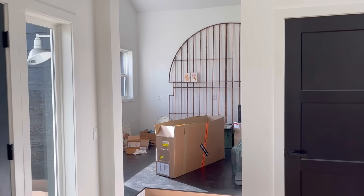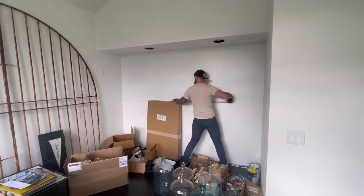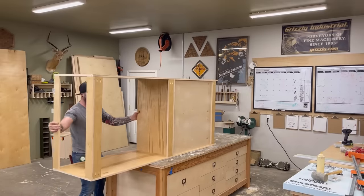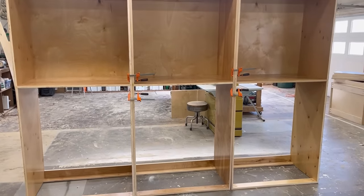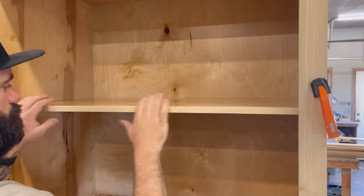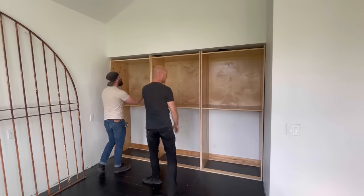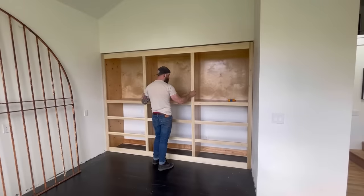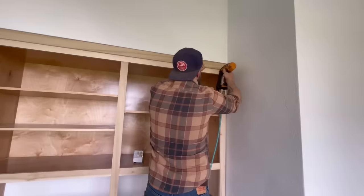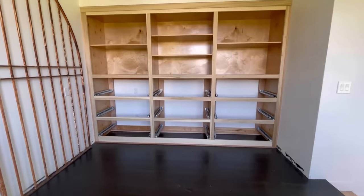Previously on Bourbon Moth Woodworking: I took some measurements to figure out my space, then I cut down some plywood. I used that plywood to make a few boxes — three boxes total. Then I made a face frame and some shelves for those boxes, slid each box into place, and attached my face frame. Then I grabbed some more boxes for the other side of the room, trimmed everything out, and installed some drawer slides. And that's where we left off last time.